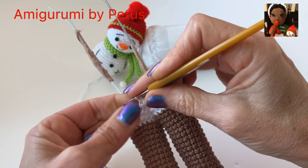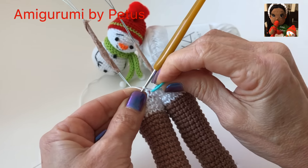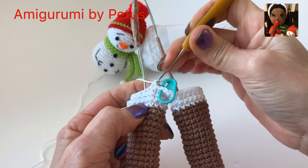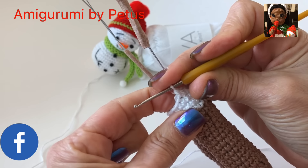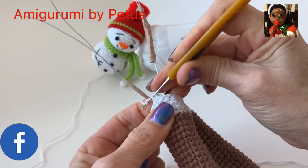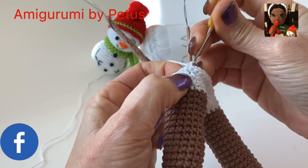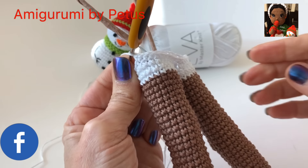Ahora la segunda vuelta, vamos a hacer 9 puntos bajos. El cuerpo lo vamos a trabajar en espiral. Marcamos. 1, 2, 3, y así se van hasta llegar a 9 puntos. Enseguida de los 9 puntos hacemos un aumento. Y nos vamos tejiendo 20 puntos bajos. Después de los 20 puntos hacemos un aumento. Y enseguida del aumento vamos a tejer 13 puntos bajos, y tendremos un total de 46 puntos en la segunda vuelta.